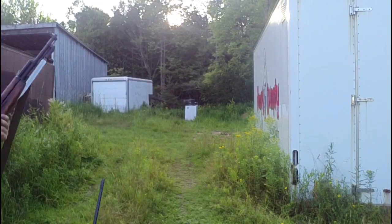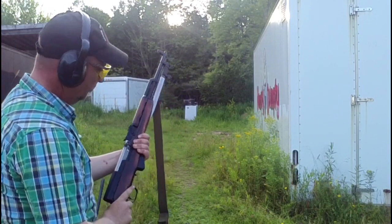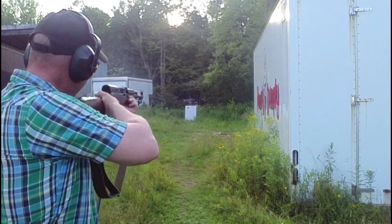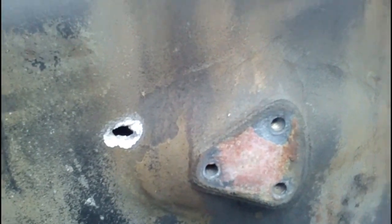Now I'm going to try a shot with the Chinese surplus. I expect the results should be pretty similar to the .223, just a bigger hole. I'm going to try in the thin part of the case. So there's our entrance hole — not quite as clean a hole as the .223, but it did hit at a bit of an angle. And it came flying out through the back side, poking a good hole there.